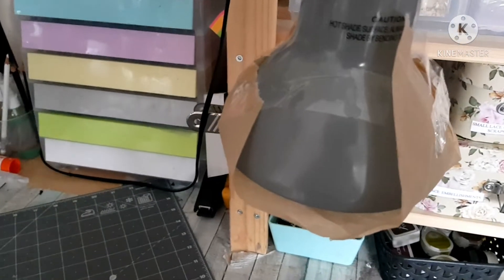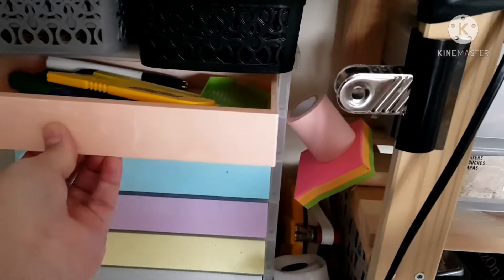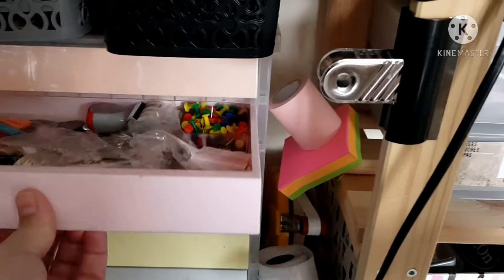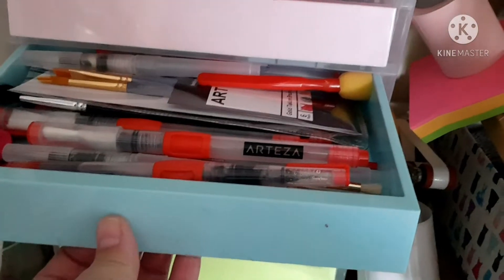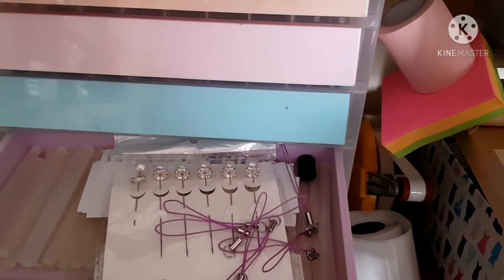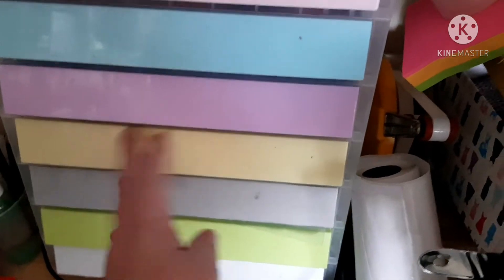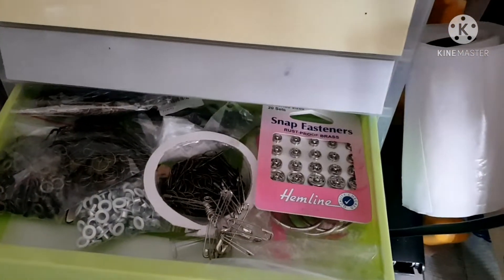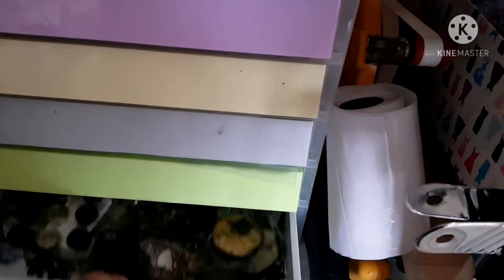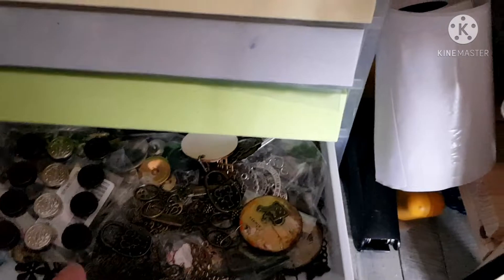I've put greaseproof paper on my lights to stop the glare. I've got these little drawers here — at the top are just tools. Then there's a bits and bobs drawer with charms. Then all my watercolour pens. Then glue sticks and some pins. This one I can't open because it's fit to bursting with pens and pencils. And this one is all charms, book corners, eyelets and bits and pieces I use on my journals.